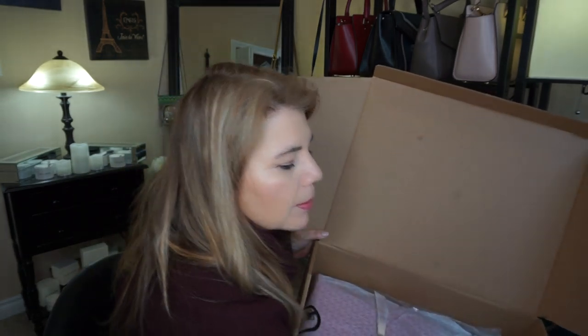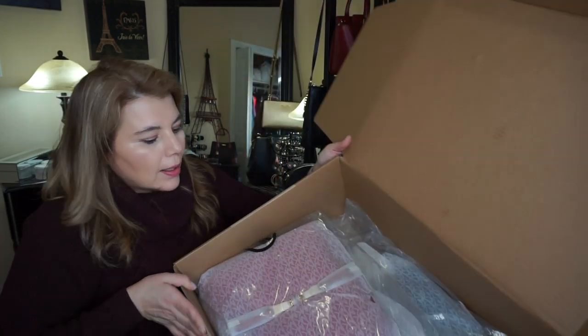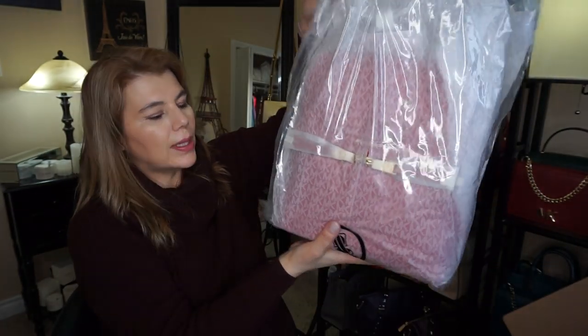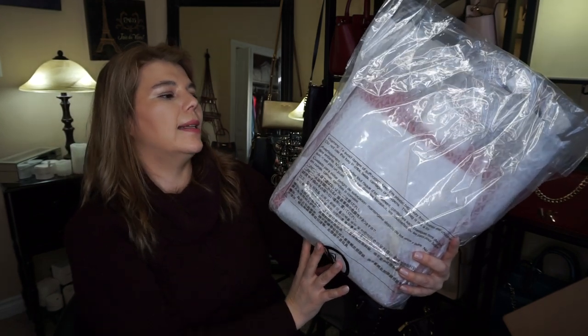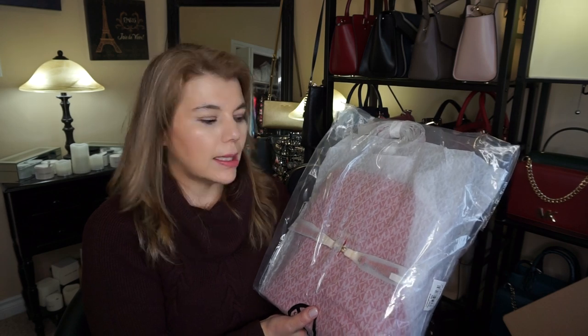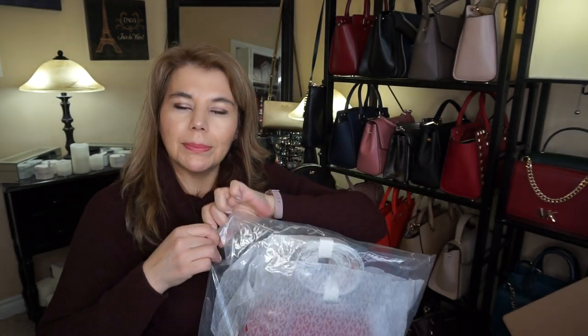It comes with the receipt and there are actually two in here. I'll start with the first one — this one is the color bright red and it's the Rhea zip backpack. I just ordered the other Rhea backpack in the color luxe teal, so I'll go ahead and take this out of the package.